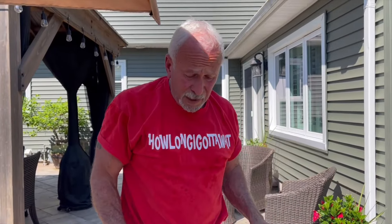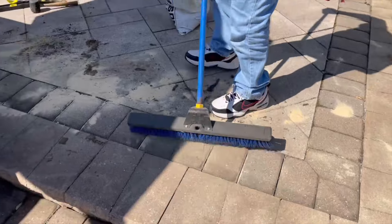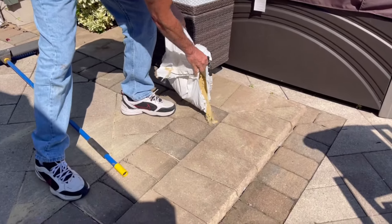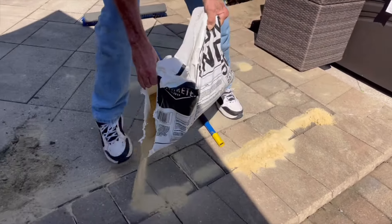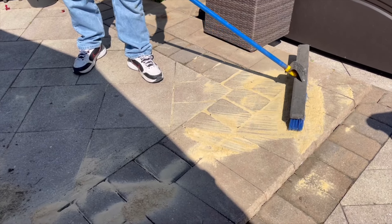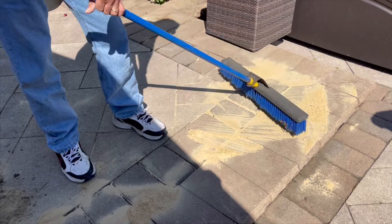We got all the stones in. We're going to put in the sand now and fill the joints, because that was a problem too. We're not going to dilly-dally — you just go back and forth until it fills these holes. Some of these holes are kind of deep, so you got to work it in in order to get them full.